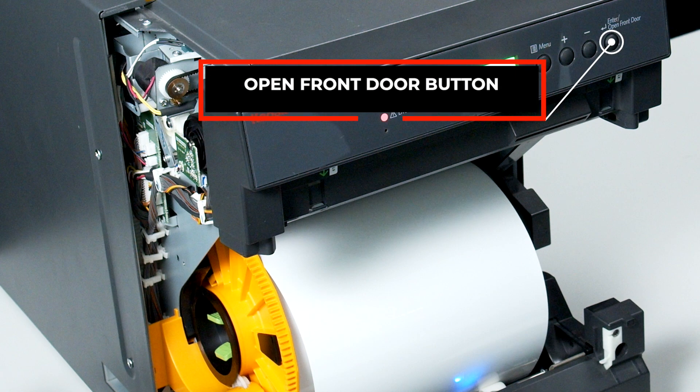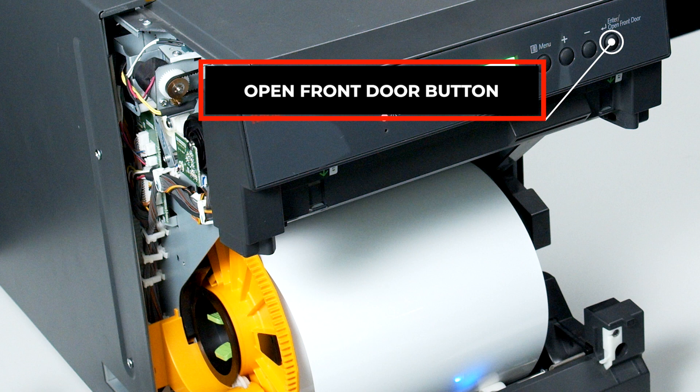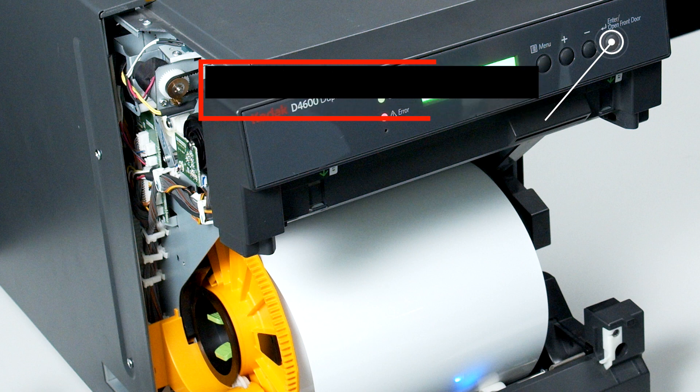If the door does not open to release the trim tray, press the open front door button located at the top right hand side of the panel.